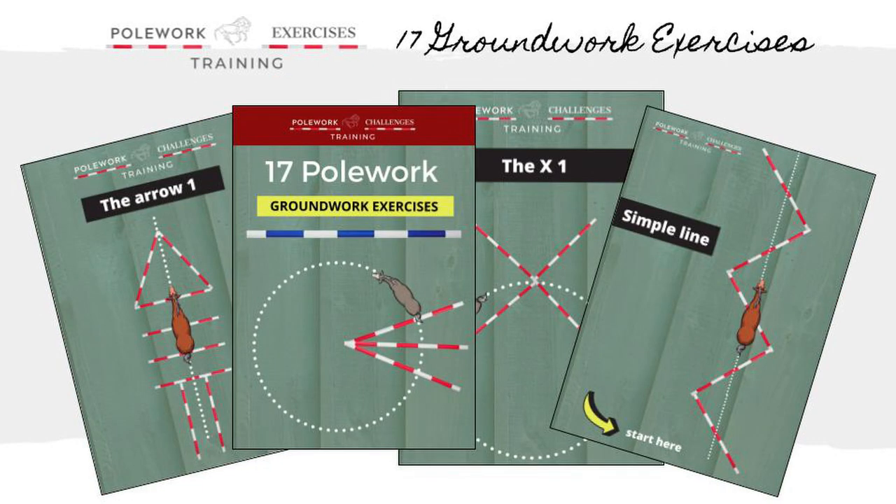Next, explore the 17 groundwork exercises and layouts, with great ideas starting with easy pole layouts for beginners, plus great warm-up ideas, through to more advanced trot pole options. You'll begin to see your horse's strength and flexibility improve.